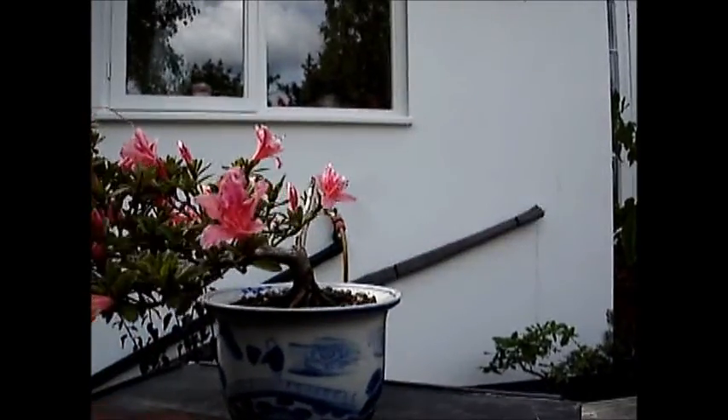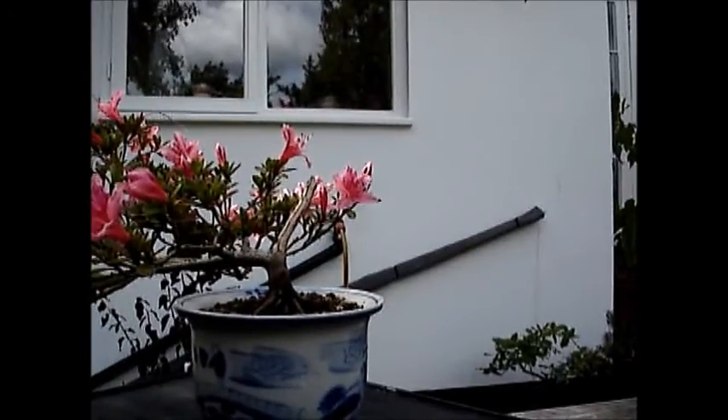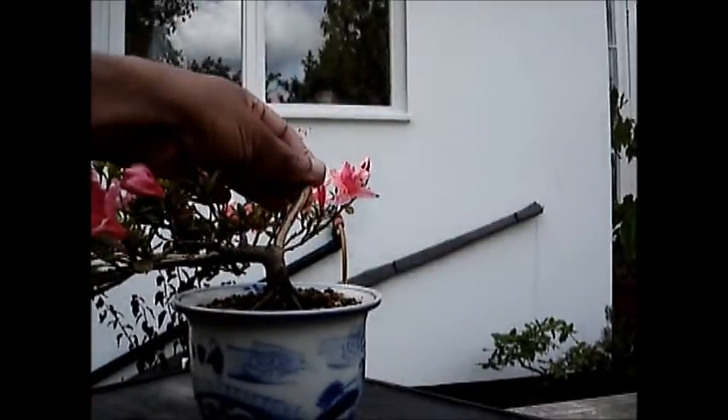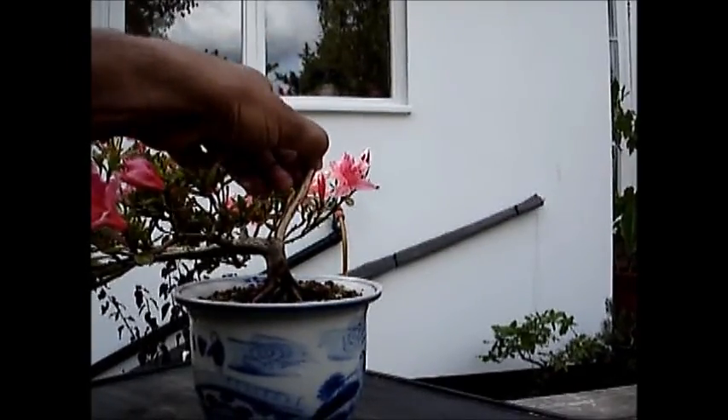The person that I bought it from had dropped it and broken part of the plant, and where the plant broke you can see the remaining stub.